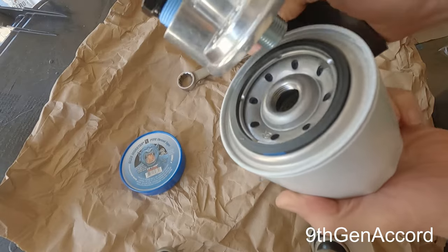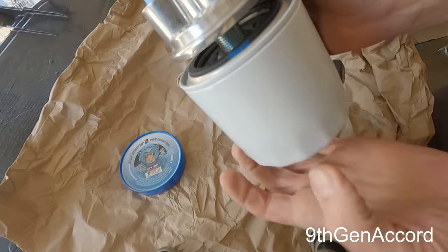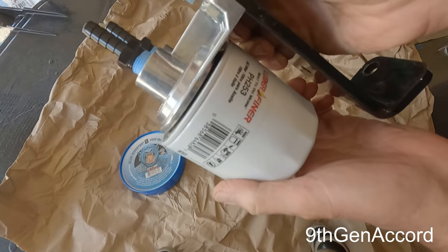Now I'll show you how the filter fits. I'm going to pre-fill it, but it goes on just like a regular oil filter.